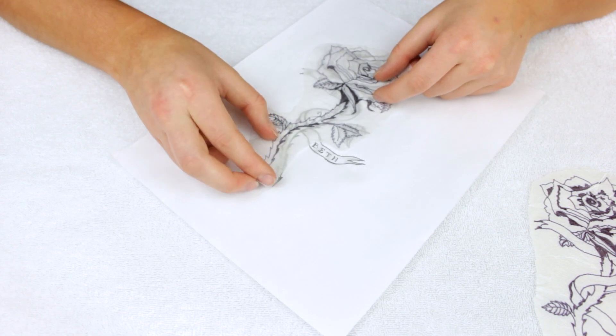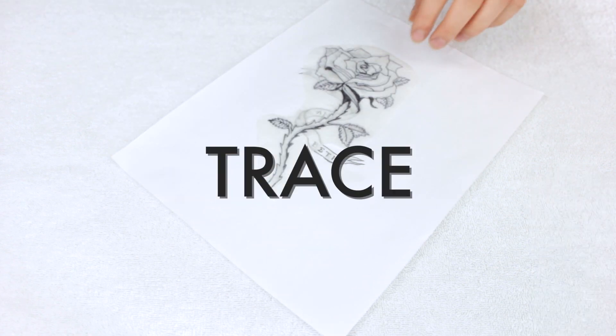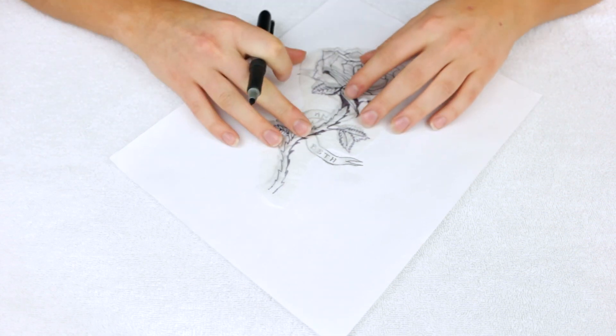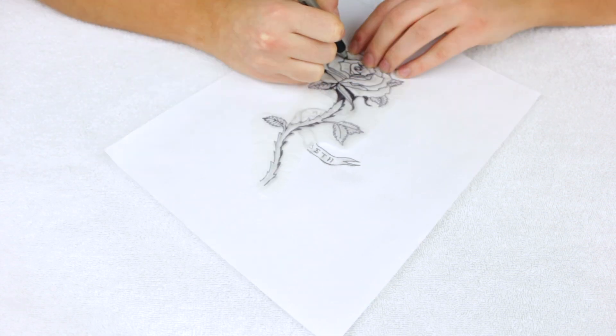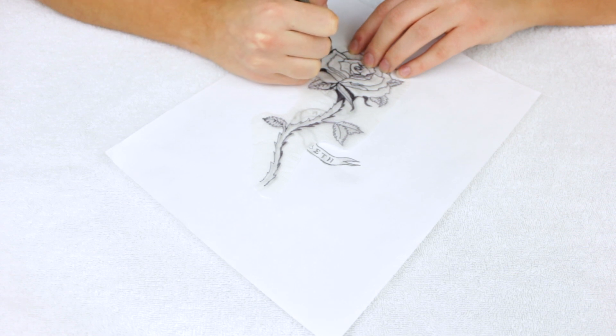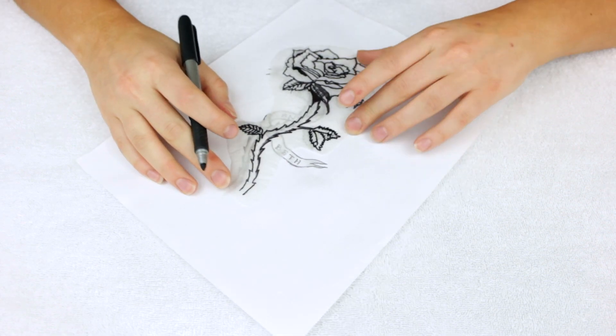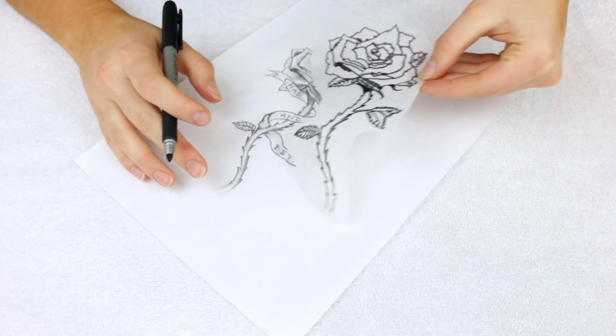Next you're going to want to take some transfer paper. You can buy these at art supply stores. I was running low so I'm just using old transfer paper, which doesn't work as well the second time, but I had no other choice. What you want to do is just trace the design onto the transfer paper with a sharpie. It doesn't need to be super neat or precise — it's just to kind of map it all out.